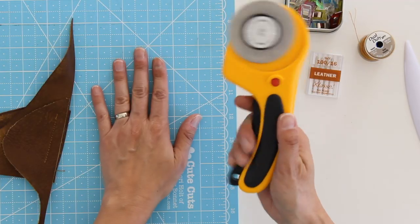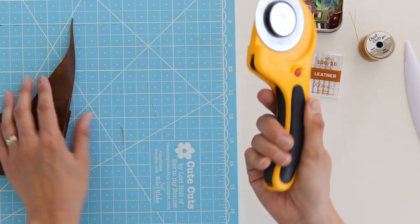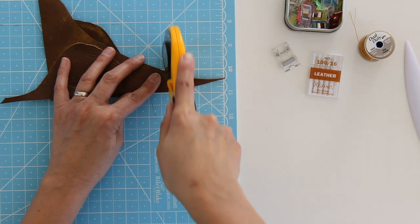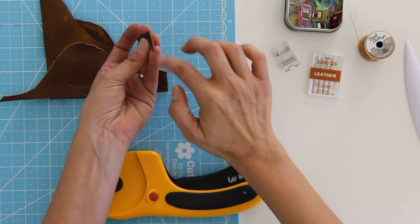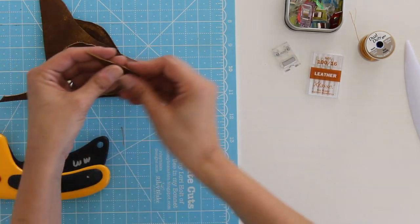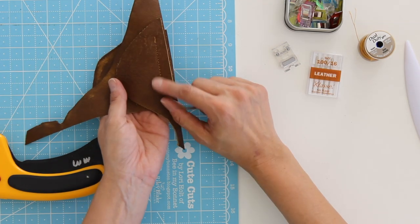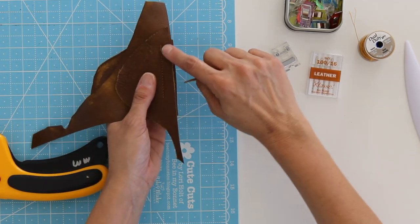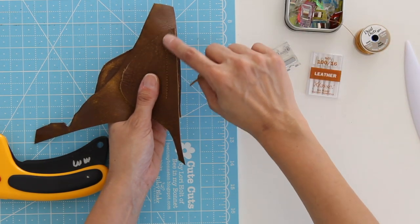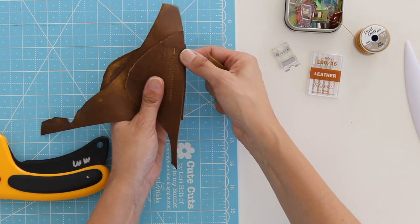When you're cutting leather, I really strongly suggest using a mat, a rotary cutter, and even a ruler to get really straight lines. You're just going to get nicer cuts and cleaner edges. Keep those little scraps around — you can see right here I layered three scraps of leather and stitched through them to see how my thread looked and to make sure my machine could handle all three layers.